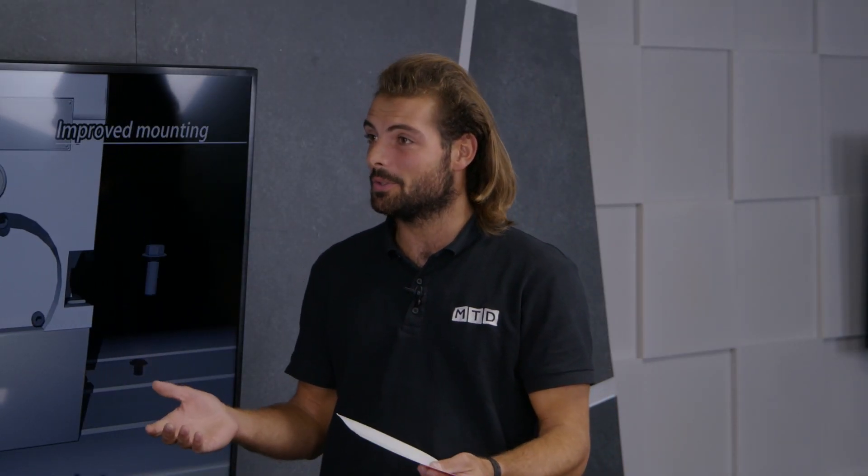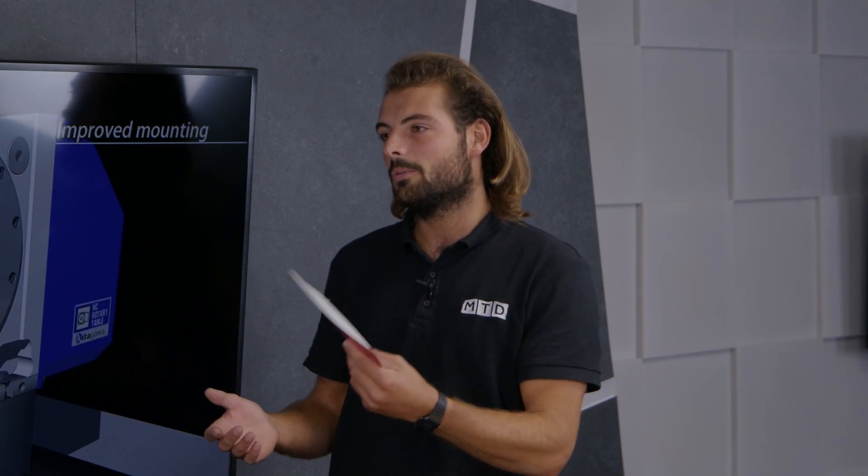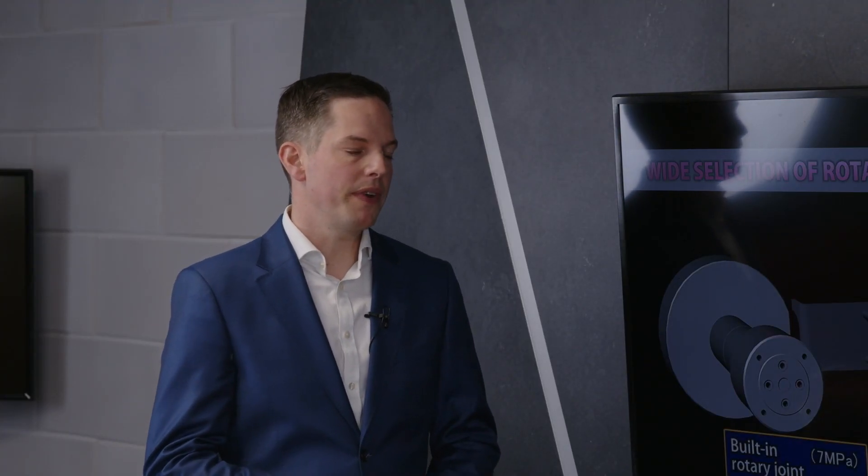Some machine shops might not yet have invested in a rotary table — they might have three-axis VMCs doing standard parts. Ultimately, fitting a rotary table to your three-axis machine will give it more flexibility.